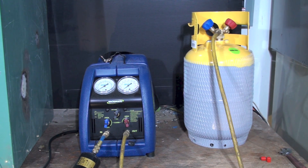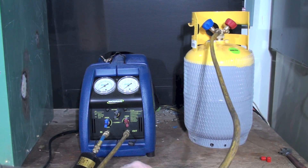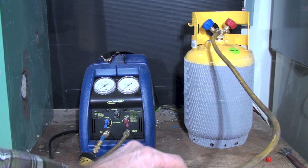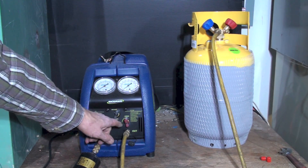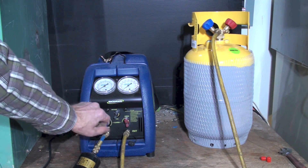This video is about setting up for recovery with the recovery machine. I've got a process hose coming from the tank — the valve is closed — and it goes to the outlet of the recovery machine. All my valves are open; there are two valves in this thing.